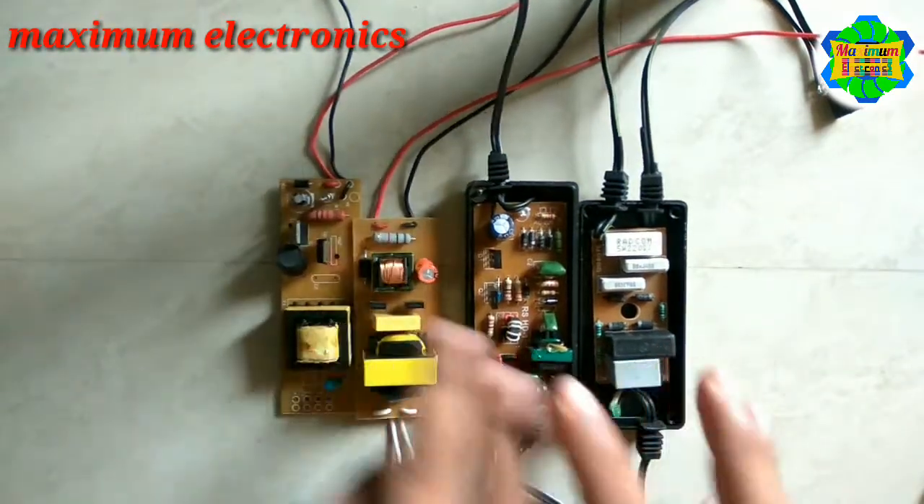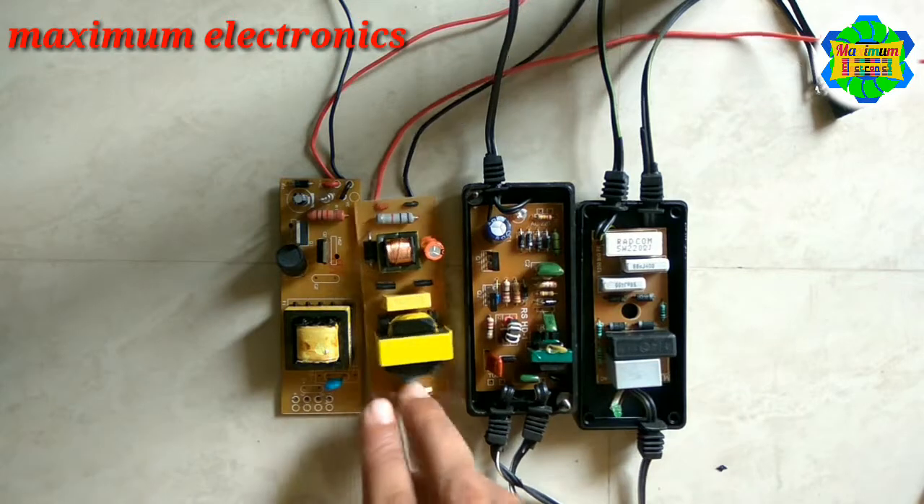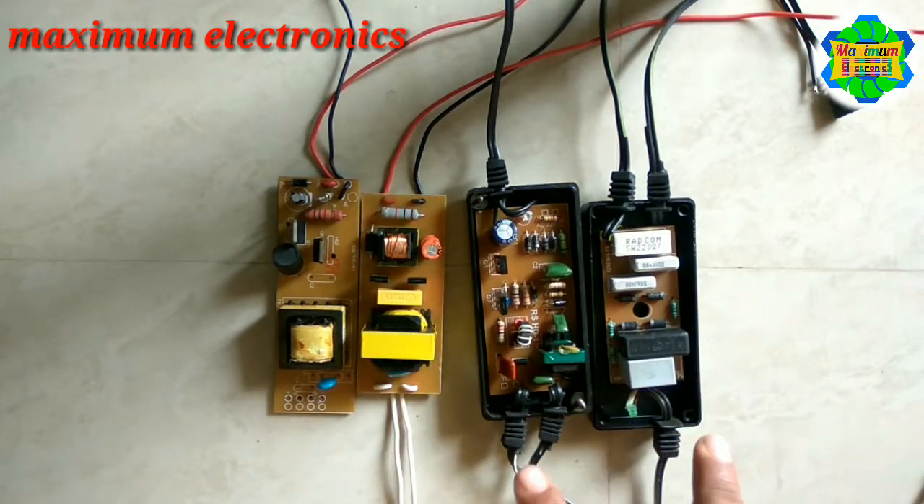Today we are discussing about UV chokes. UV chokes are basically used in our RO system. Our RO system contains a UV light which has a power rating of 11 watt or 8 watt. These are the drivers, or we can say UV choke drivers.